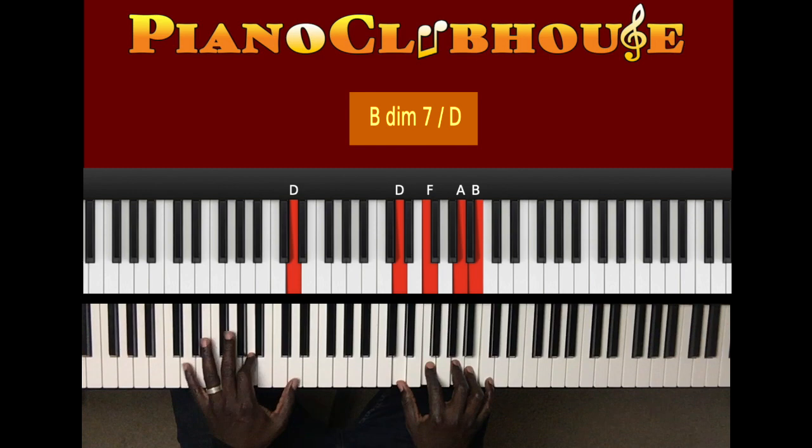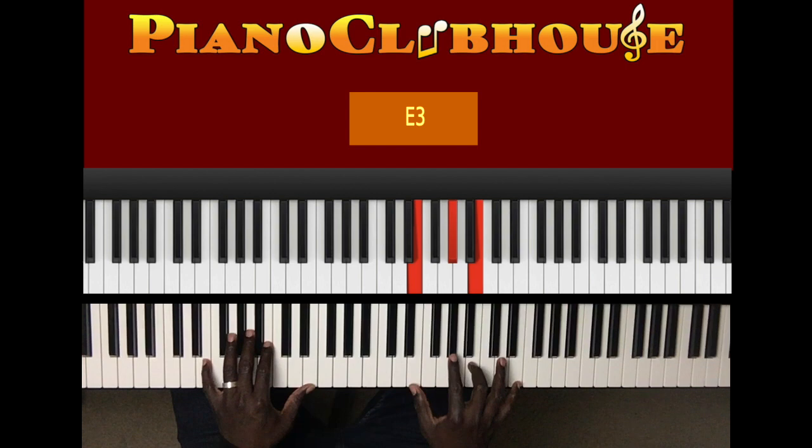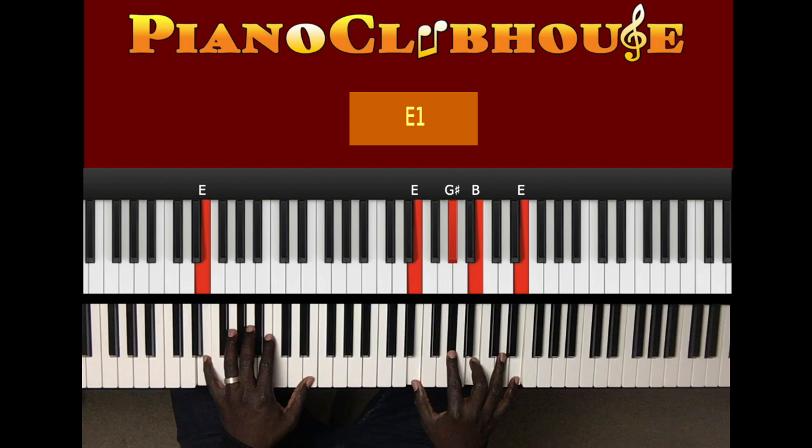Then E in the left hand, right hand: E, B, E, E, A, B, E, G sharp, B. E, G sharp, B. And back to the beginning.